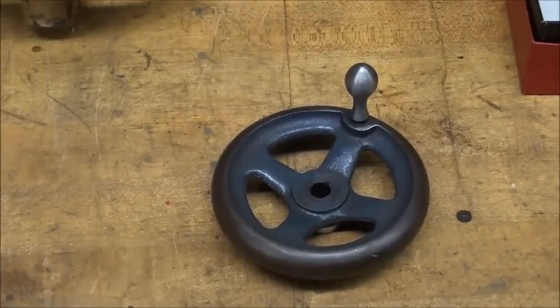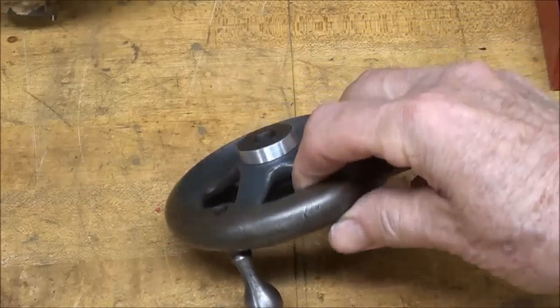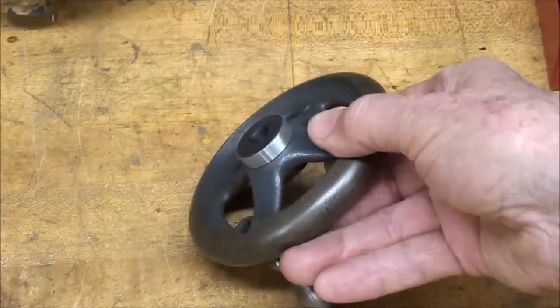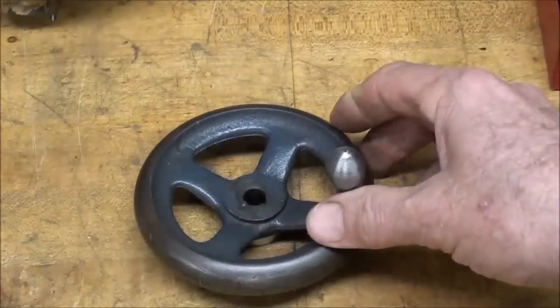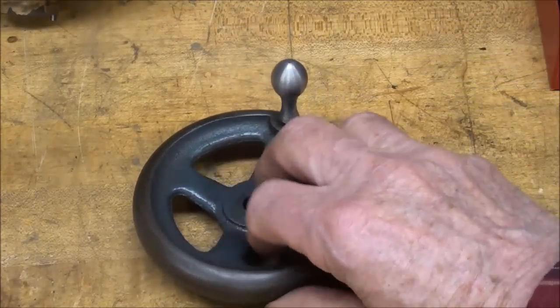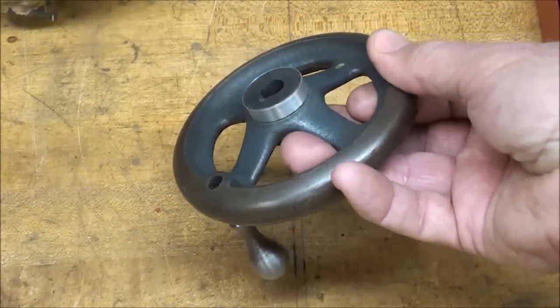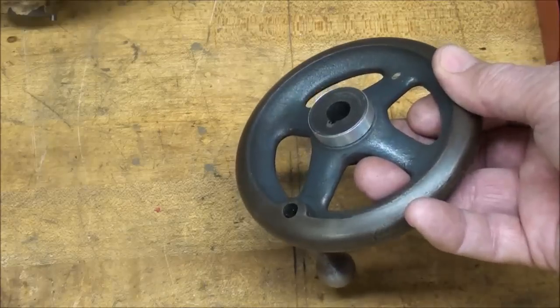Today I have a little project here. This is a hand wheel off the tail stock of a Logan lathe. I need a hand wheel for another project, so I'm going to attempt to make a copy of this. I'm going to use the original cast iron hand wheel as a pattern and attempt to cast one of these, but of course it will be out of aluminum.